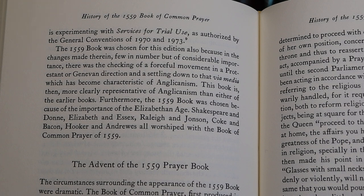I think this was very close to the book that would have been used in Jamestown in 1609. And, in fact, if memory serves, I actually bought my copy at a bookstore in Jamestown, Virginia.